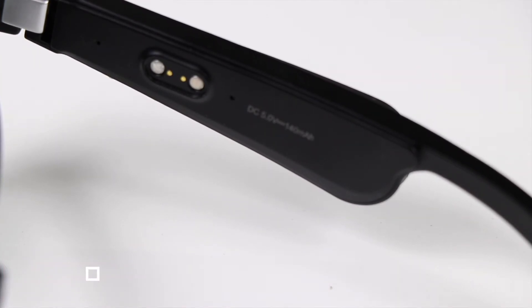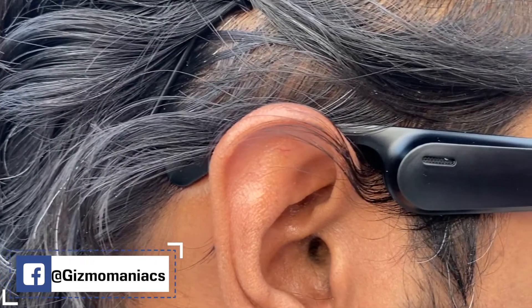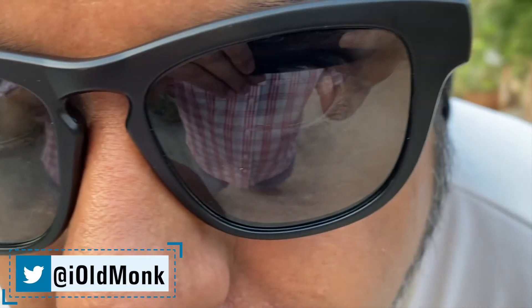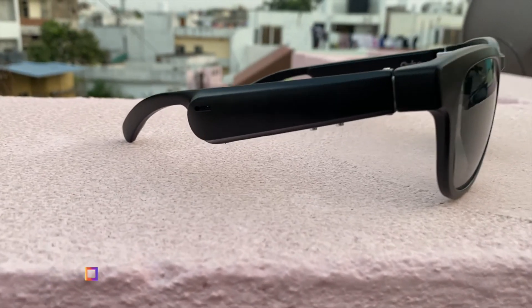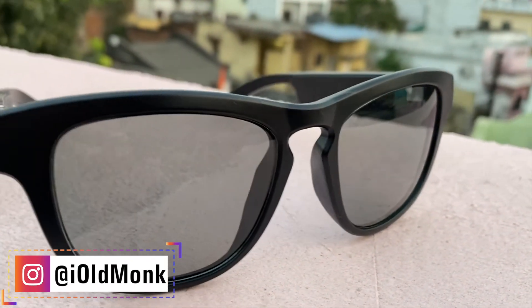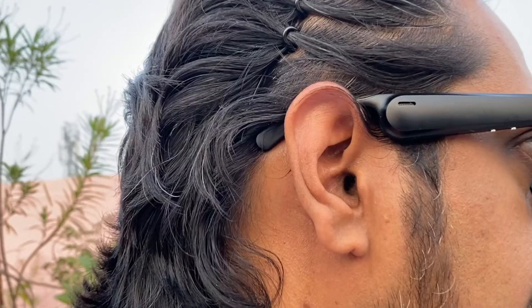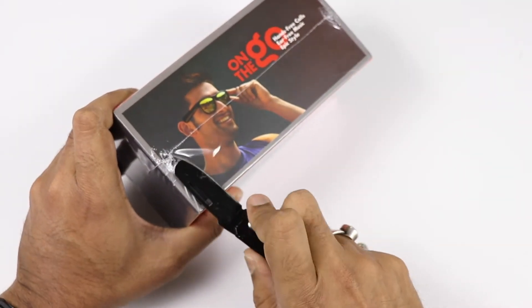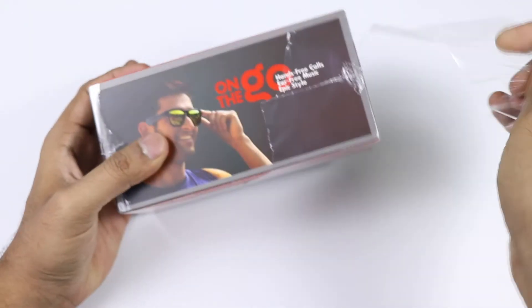This is a good Bluetooth 5.0 pairing device. The design shape is mostly in the classic style. It comes in attractive colors: blue, yellow, green, and orange. Currently the company has a black color available. You can buy from Amazon or the official Cubo store. The current price is ₹5,999 with an offer price of ₹2,999.